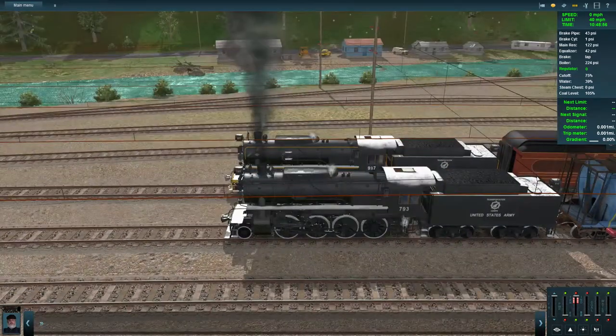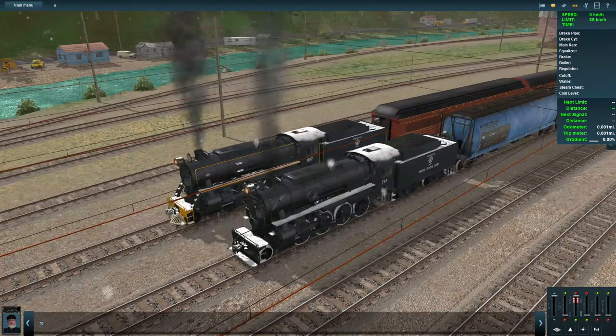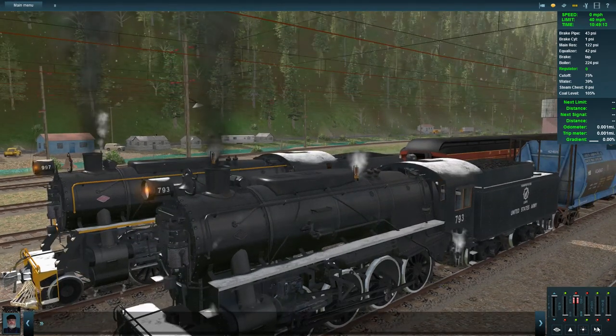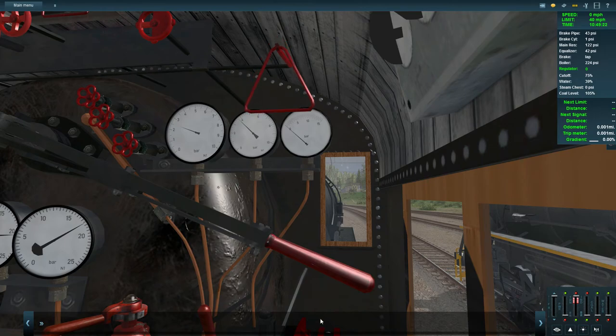Before going inside, let me check the horn. One locomotive appeared not to have a horn at first, but that turned out to be a bug — it does have the same horn as the other one. So both have a pretty good horn.